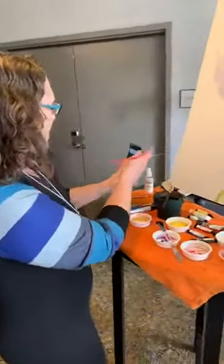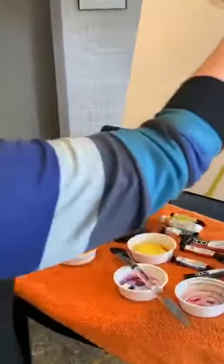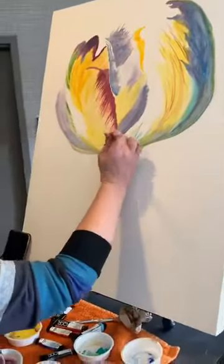Just looking at my photo reference to see — sometimes I paint upside down. Intentionally, sometimes.